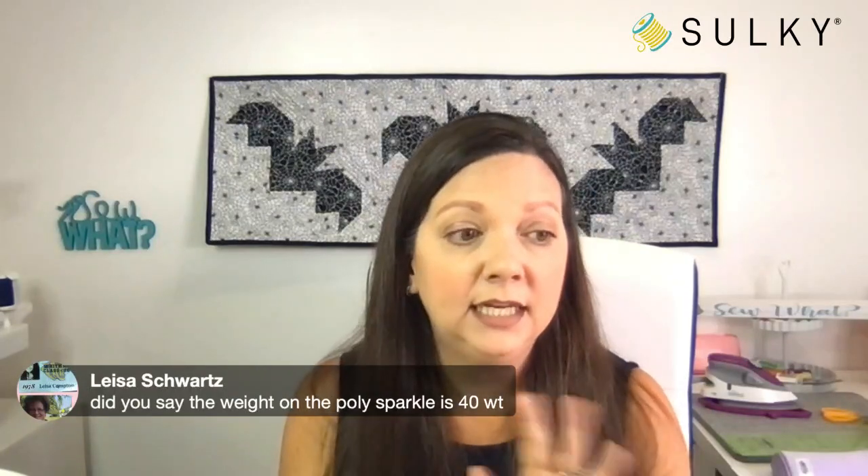Someone asked: did you say the weight on the poly sparkle is 40-weight? No — it is a 30-weight thread. Lots of people loving the poly sparkle — it's so pretty.